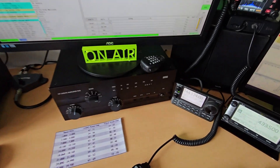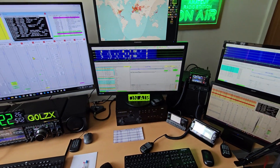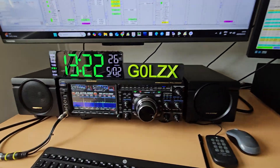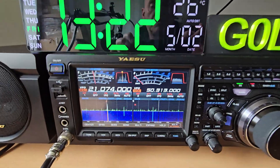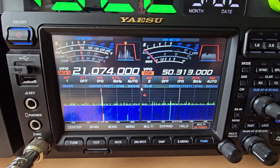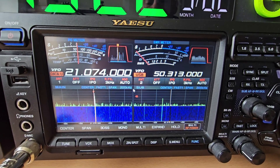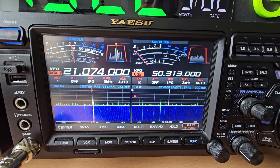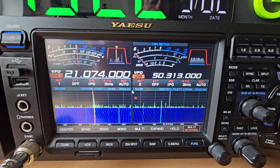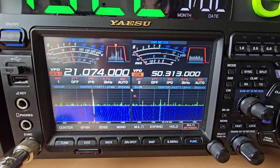I have added the ICOM 7100 to the shack but I'll do another video on that. At the moment this is showing FT8 on 15 meters — you can see the signal levels, this is on the long wire only. The long wire is around about 160 feet long; it goes down to the bottom of the garden in a U shape, comes back to the house, and it works very well.